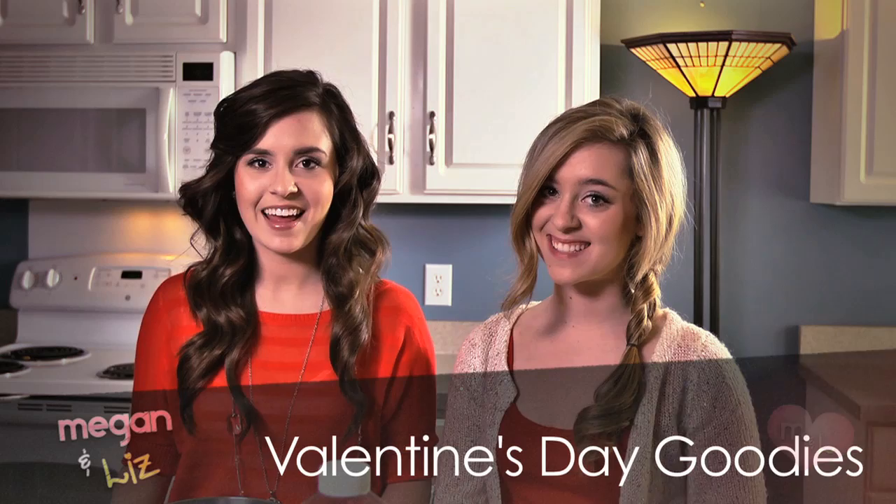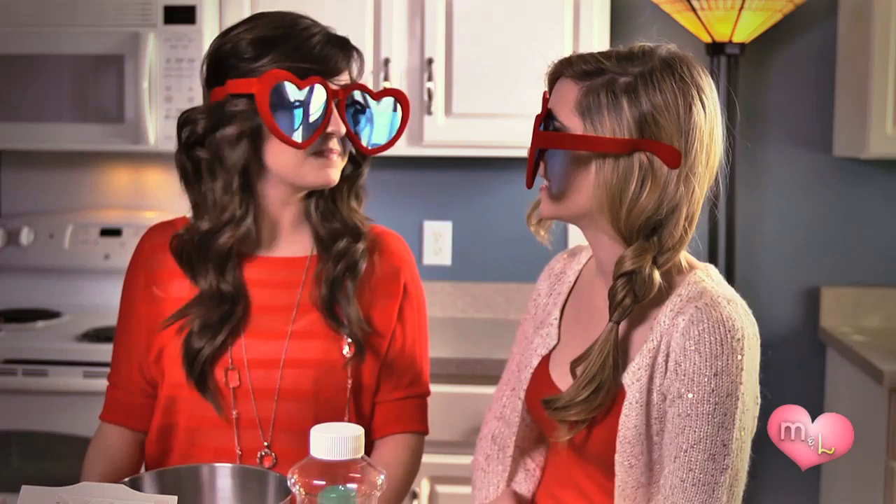Hey guys, it's Megan and Liz and it's almost time for Valentine's Day. We are in our kitchen today because we're going to make some Valentine's Day goodies. Today we're going to be making cupcakes, which Liz is going to be demonstrating, and I'm going to be showing you how to make cake pops.